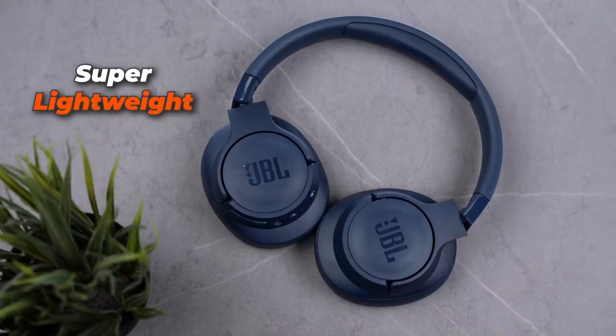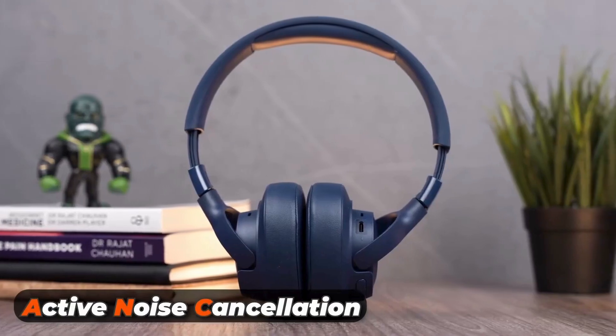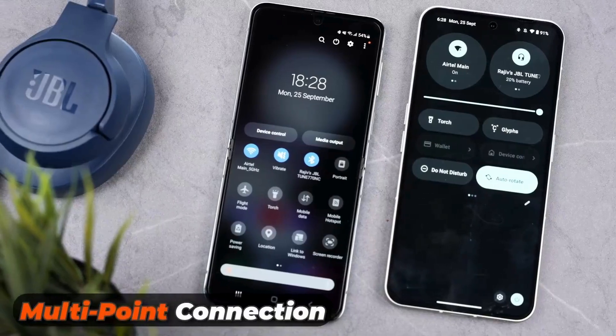They are super lightweight and very comfortable to wear, even for longer hours. Active noise cancellation is also great, and you can connect to multiple devices simultaneously thanks to multi-point connection.